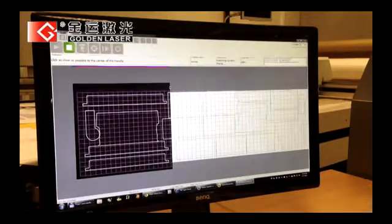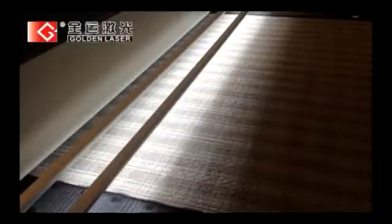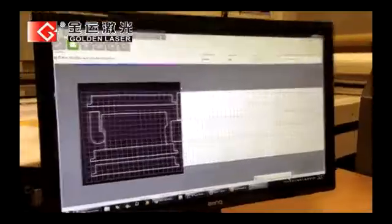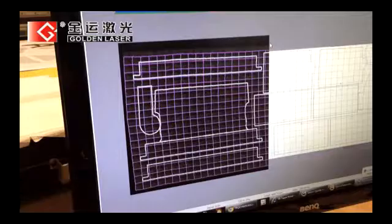Unlike the old generation of matching systems, which use the camera placed on the cutting head, VisionCut scans the entire surface of the fabric. Therefore, it is aware of the distortions in any given point.